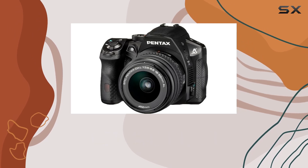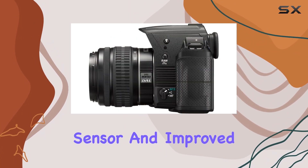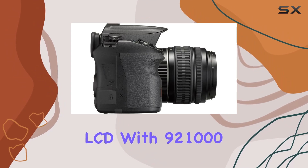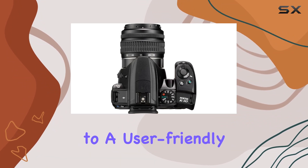The advanced autofocus engine enhances your shooting experience with an AF-assist lamp, light source sensor, and improved optical components. The K30's 3-inch LCD with 921,000 dots of resolution is not only wide-angle viewable but also contributes to a user-friendly interface.